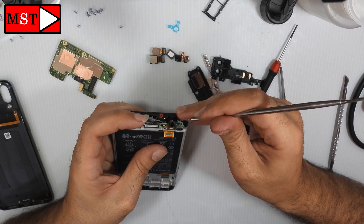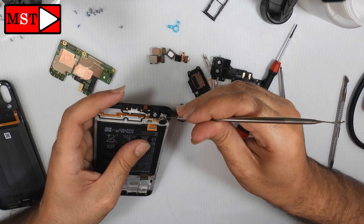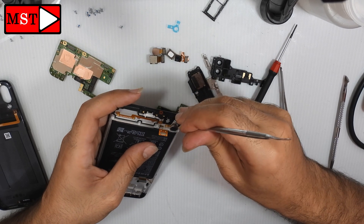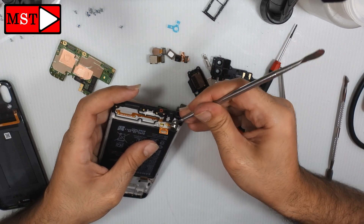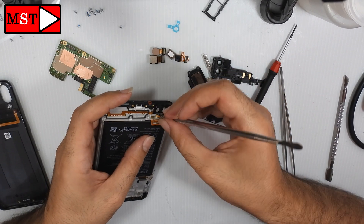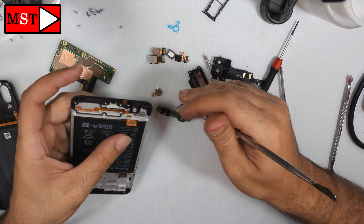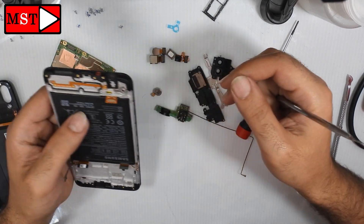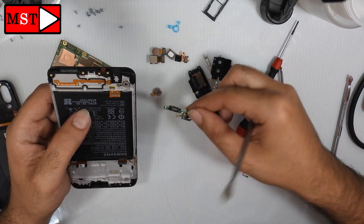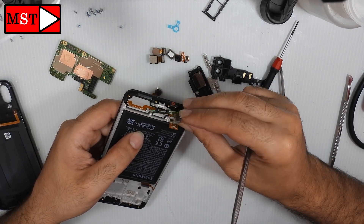It's out now. Remove the vibrator. The charging board always contains the microphone, the audio jack, and an antenna connecting from the charging board to the main board.